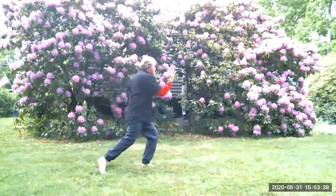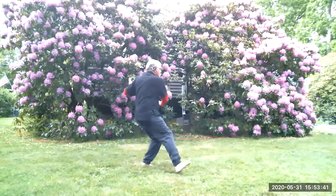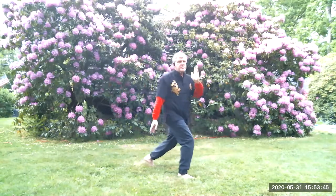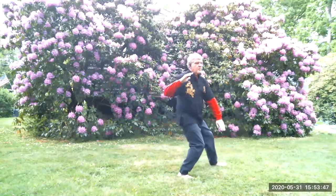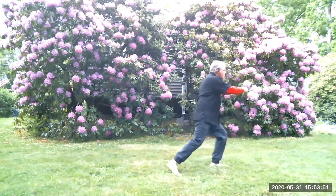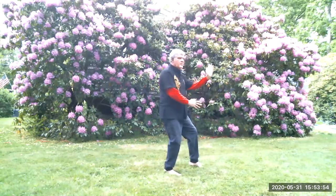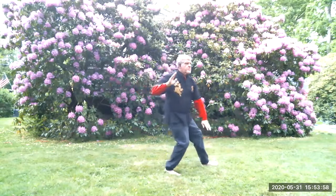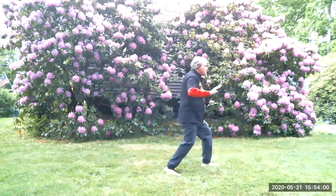Left brush knee. Tai Chi walk through. Right brush knee. Tai Chi walk through. Left brush knee. Deep bar number 2. Left brush knee push.